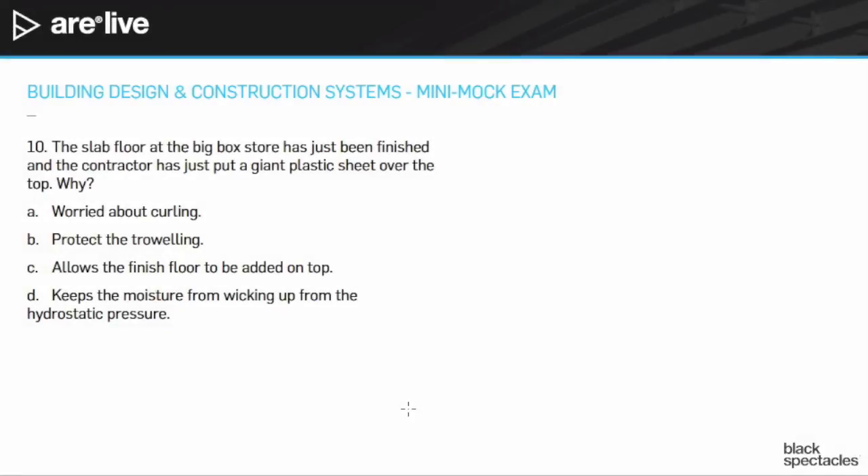Last but not least, number 10: the slab floor at the big box store has just been finished and the contractor has just put a giant plastic sheet over the top. Why? Answer A: worried about curling. B: to protect the troweling. C: allows the finished floor to be added on top. D: keeps the moisture from wicking up from the hydrostatic pressure.